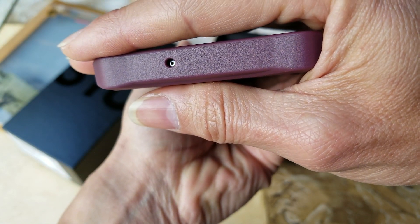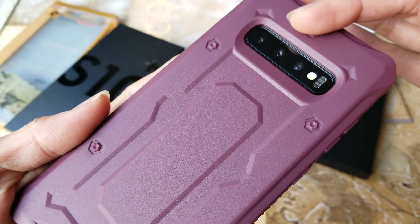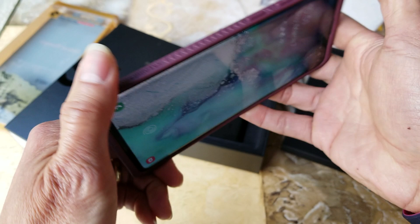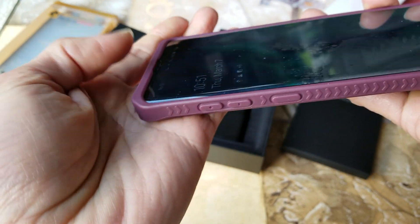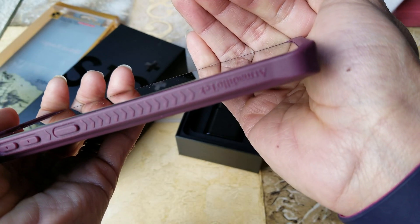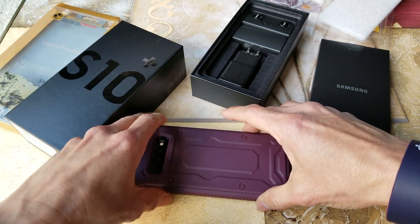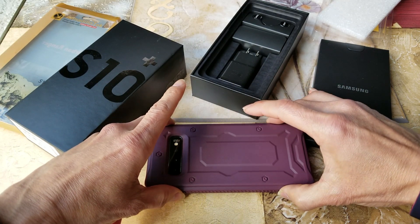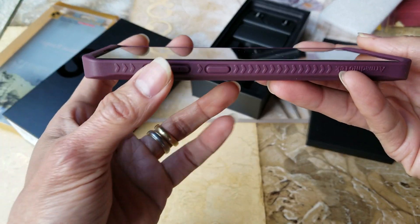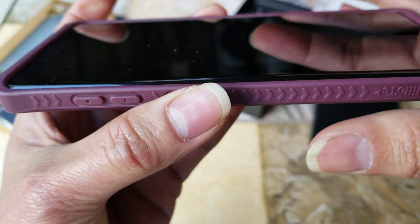On this side is the power button, and there's another microphone right there. On the back you've got your triple camera with your LED flash. As you can see on the left, top, and bottom, the silicone case is raised up — so when you drop it on the ground it's not going to crack your glass. It's protected with those bumper guards top and bottom, though it might be a different story if you hit it on the side edge.